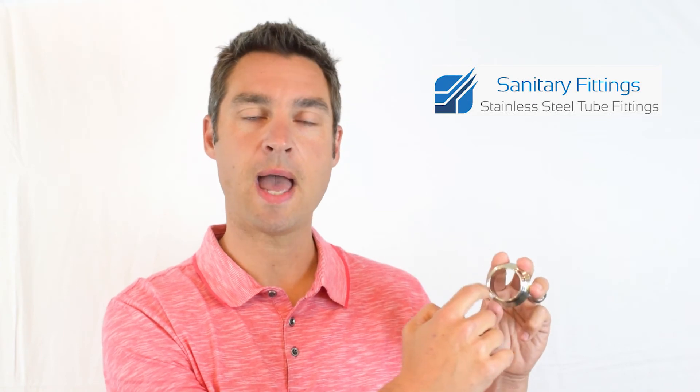The other mistake that people make is to measure the inside diameter of the tubing, and this is also incorrect. The way to properly measure a sanitary tube fitting is the outside diameter of the tube end.